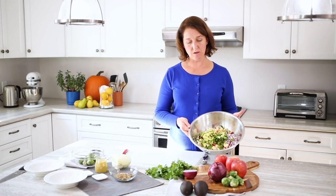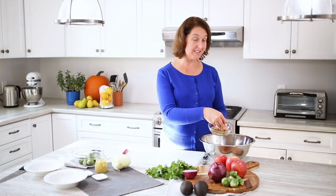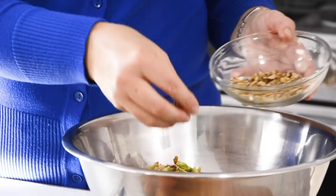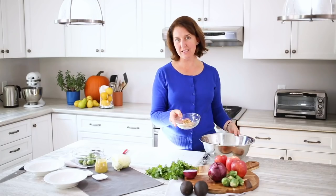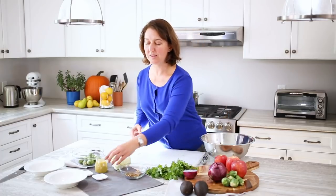We're almost at the end — we're just going to add some walnuts. You could alternatively use sunflower seeds or pumpkin seeds. If you want to be like the salad kits, you could add things like dried cranberries, that would also be very nice. This is about a quarter cup — you can add as much as you like.